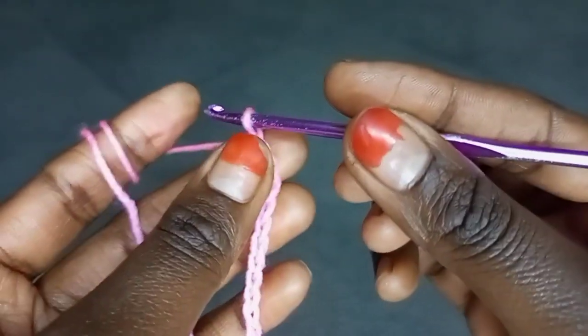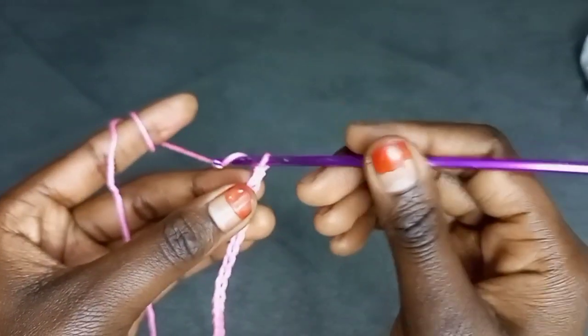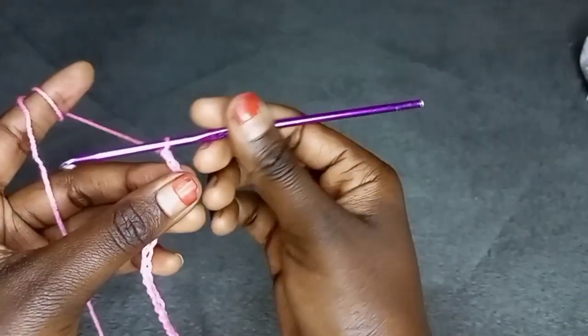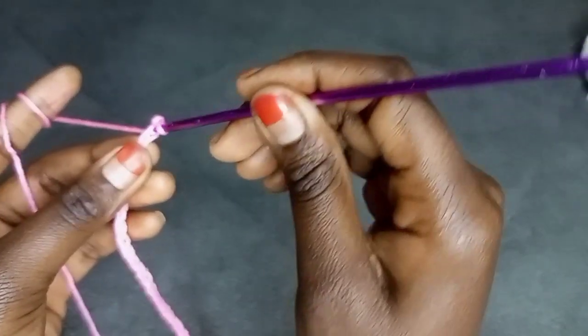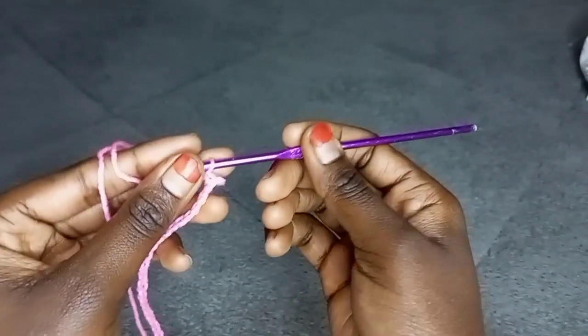After making a chain, skip this first stitch over here. Then onto the next stitch, place a single crochet. This is the stitch I'm talking about — please don't mind my nails. Place a single crochet onto that first stitch. Just pull up a loop, then yarn over all two loops at the same time.